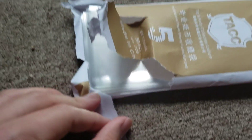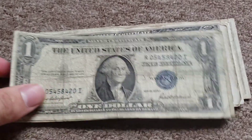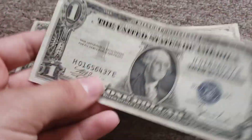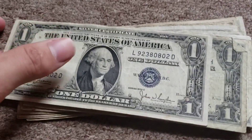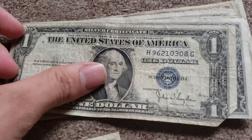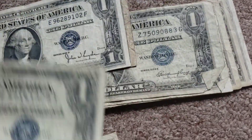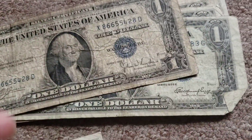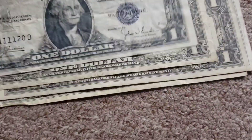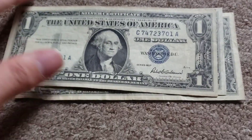1935 C, 1935 F... they're all 1935s. That one's real crispy! 1935... 1935... 1935. I only got these for really about two dollars each. 1935, 1935 - and 1957, 1957.